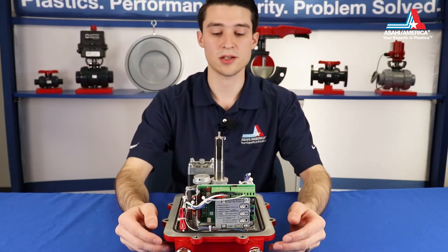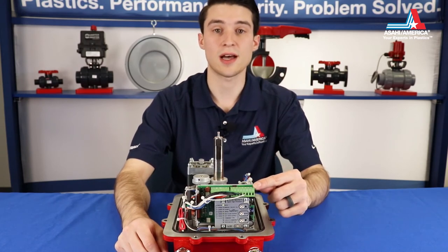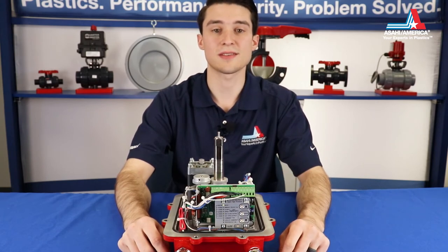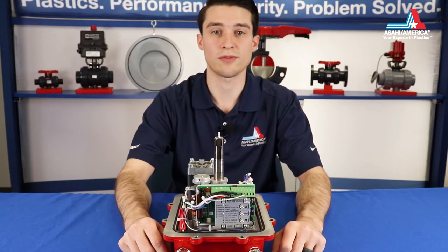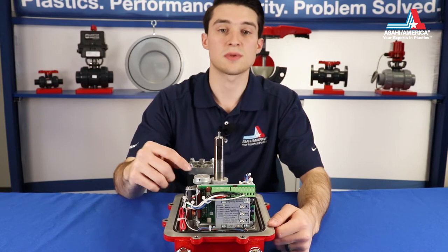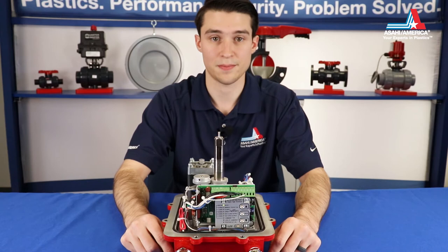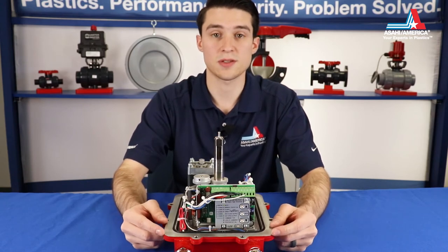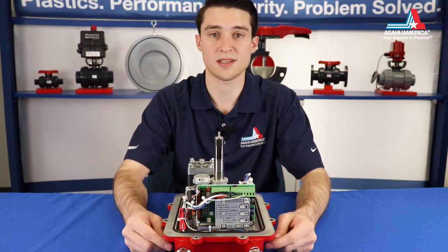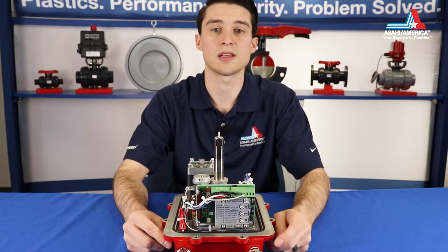Another common actuator style is the modulating Series 92, which features a DHC digital high resolution positioner card. These units are designed to be used in applications where a valve needs to be precisely positioned to control flow. The positioner works in tandem with a potentiometer to position the valve according to an input signal from a PLC or other type of controller. If the actuator was purchased with a valve, it will be calibrated from the factory and no adjustment is necessary. If purchased separately, the positioner will be calibrated, but you may need minor adjustments.